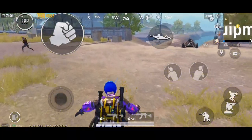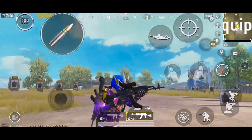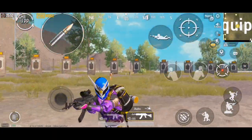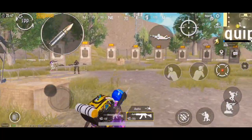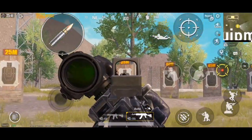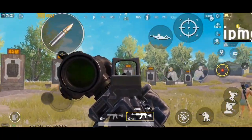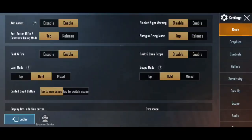Hey guys, this is Rahul Sharma and you are watching Gaming with OZMIM YouTube channel. So guys, in this video I am going to tell you about canted sight - basically canted sight kya hota hai and kya iske fayde milte hai. Sab kuch describe karunga, ap video chhodke mat jana, puri dekhna. Yeh canted sight basically red dot vision hai.